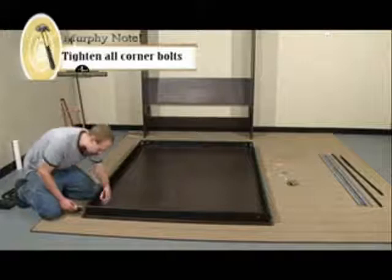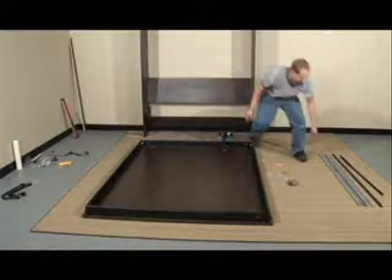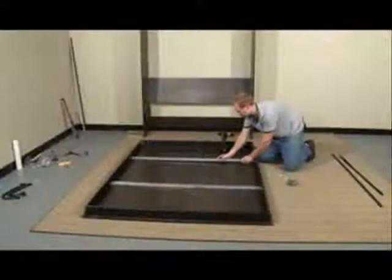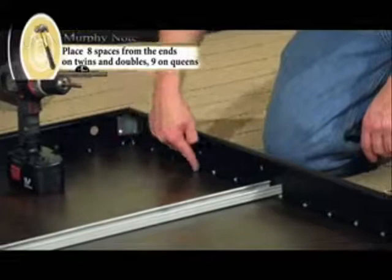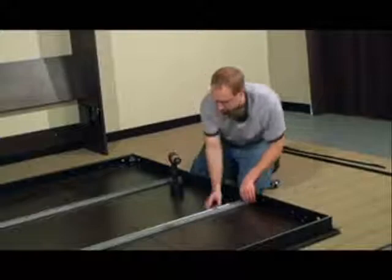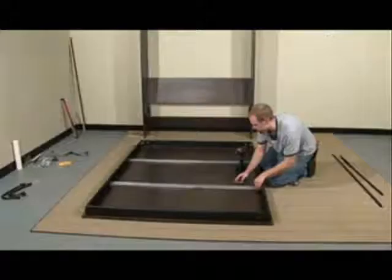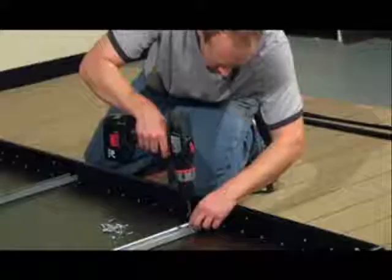Now that we have all the corners tightened, it's time to install the metal stretchers across the bed face. On twins and doubles, count the spaces in between the 5⅛ inch screws and go 8 up from the ends. On queens, go 9. This prevents any interference of the stretchers with optional tables and with handles. Again, use 5⅛ inch screws — pin it down on one end with one screw, then repeat the process on the other side.